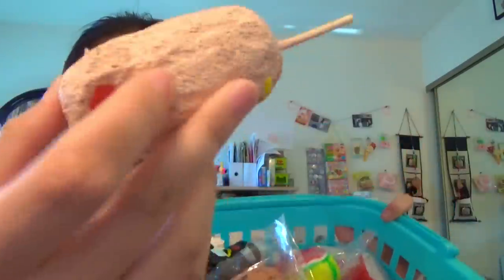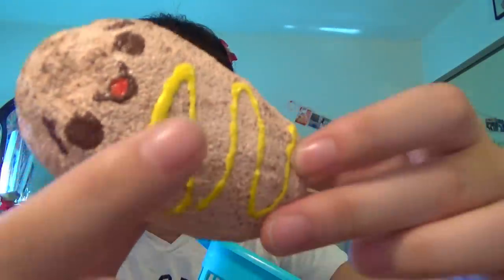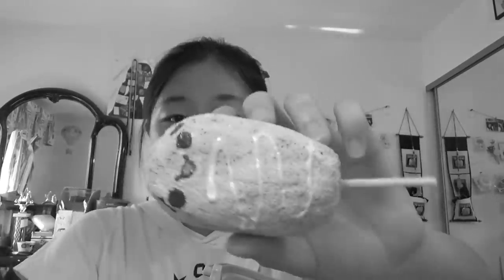Hey guys, today I'll be doing a homemade squishy experiment. I've got some of my homemade squishies in here. These are big no-no's. You do not want to do homemade squishies with squishies that have a lot of puffy paint on them, because you know what happens? They crack. That's literally all that happens — they don't get any more slow rising.